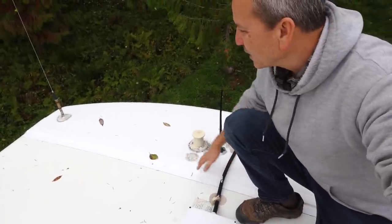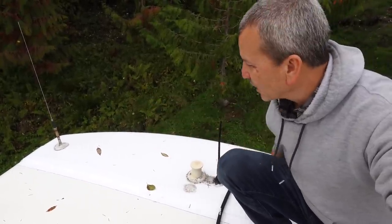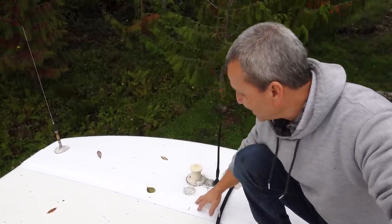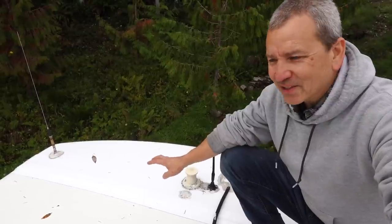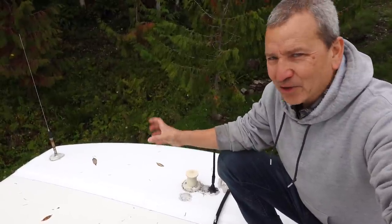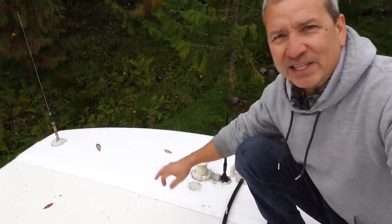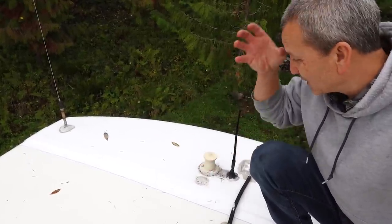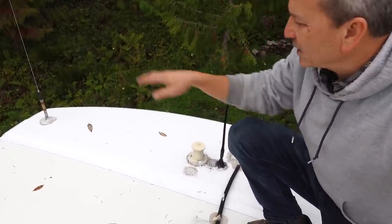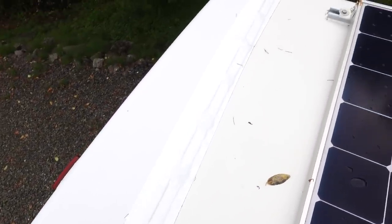I resealed the entire front cap seam using some Pro Flex — I took up a lot of the old sealant and put down new sealant, and that's been holding really well. For added protection, I also put down some roof sealing tape over the entire seam. I ended up using Gorilla tape instead of Eternabond. You can get Eternabond-style tapes at Home Depot and Lowe's now, and they come in 10-foot strips in a wide four-inch format, which works great for large seams. I did the same thing on the rear cap seam as well.